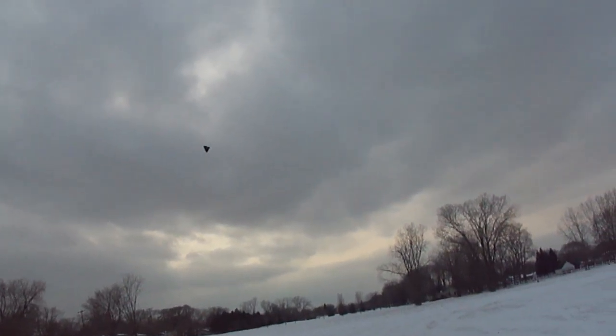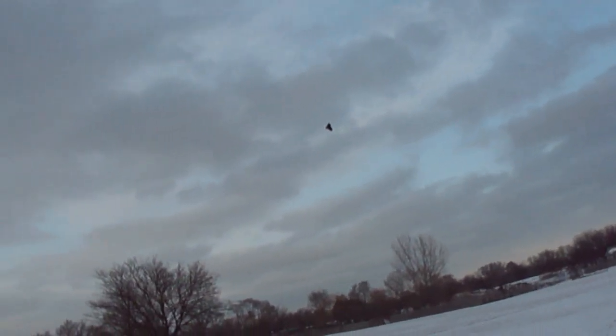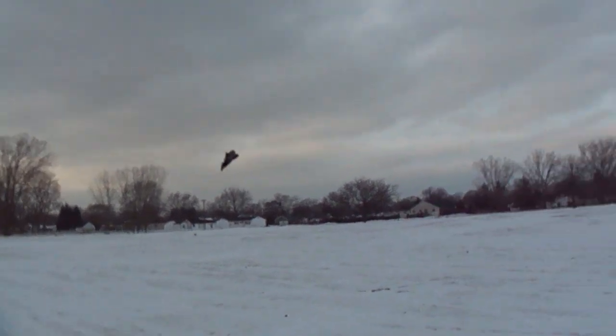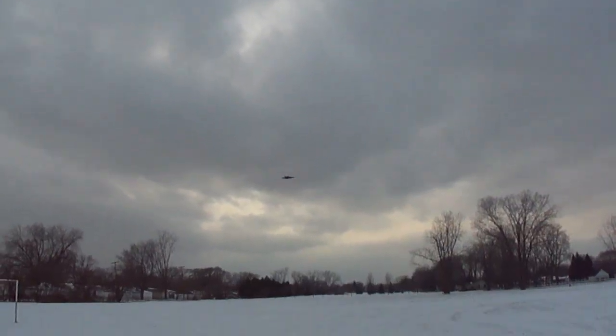Alright, let's take her up. One nice flying jet — let's take a look at you guys.